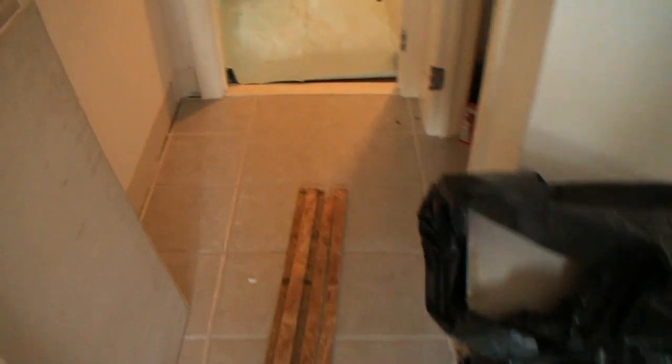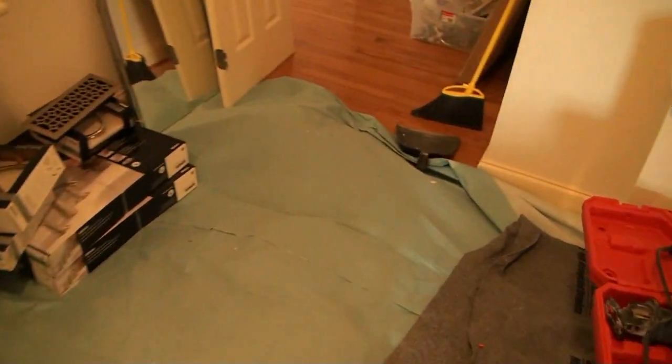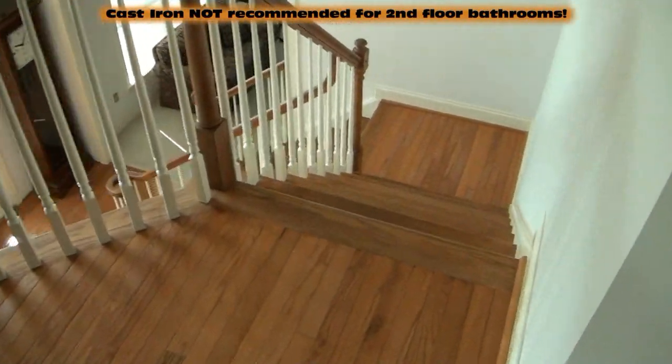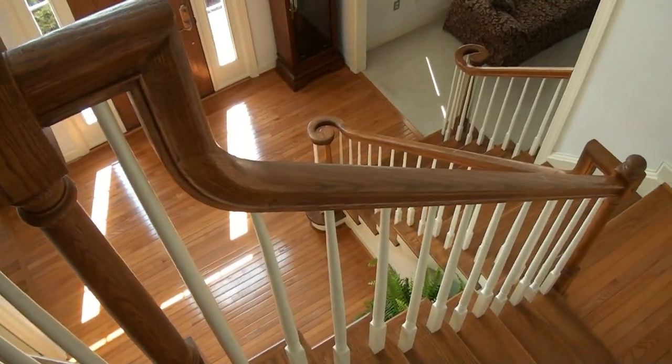We had to rent an appliance dolly and bring this 330-pound tub up a turning set of stairs, which took three men. It was very dangerous — very dangerous.